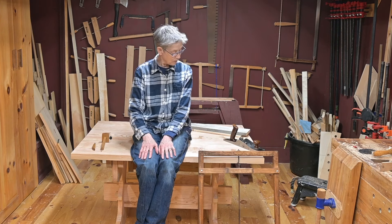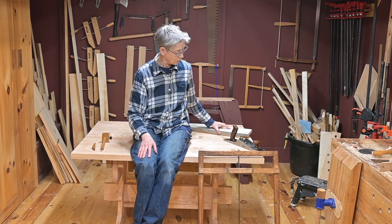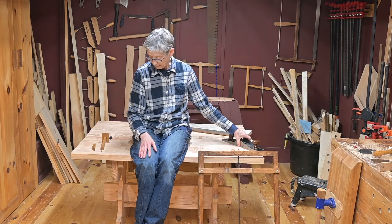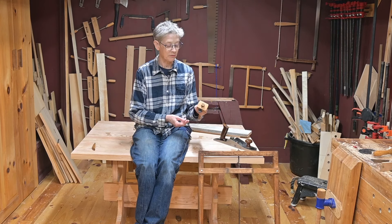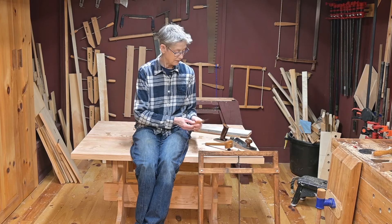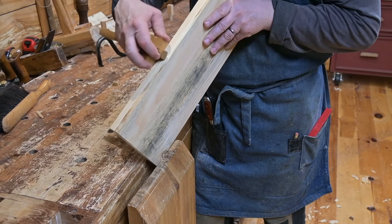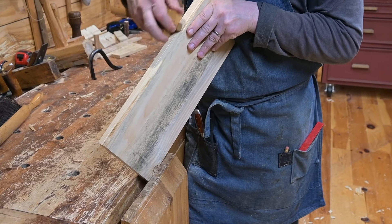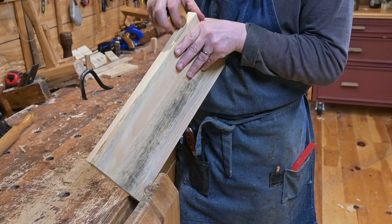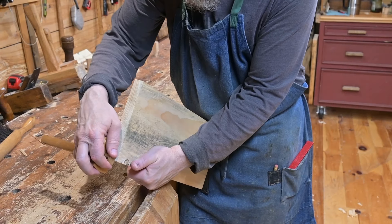What we used to start this: we had to clean up our edges first, so we used a plane for that, and a marking gauge to mark the depth of the cut, and a knife. So let's get started. First thing to do is to scribe all four edges of the board to the depth you want to cut or split the board laterally.